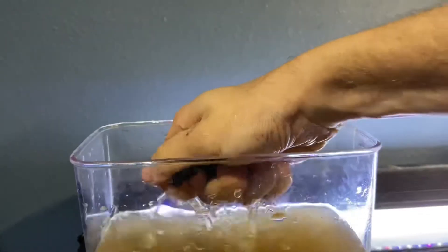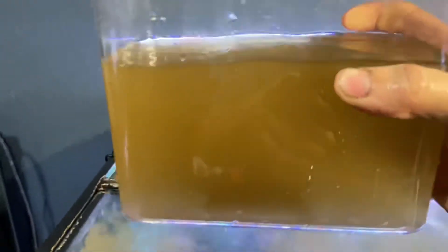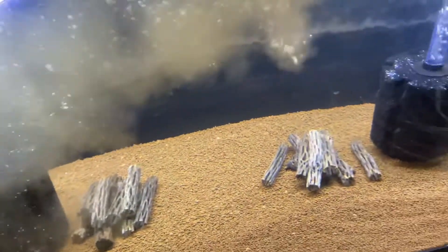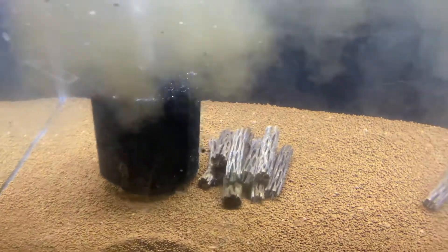This is all you need — this is all you need for a cycled tank. It's going to make the tank look dirty, but it'll all settle in. Those new sponge filters are going to soak everything up.